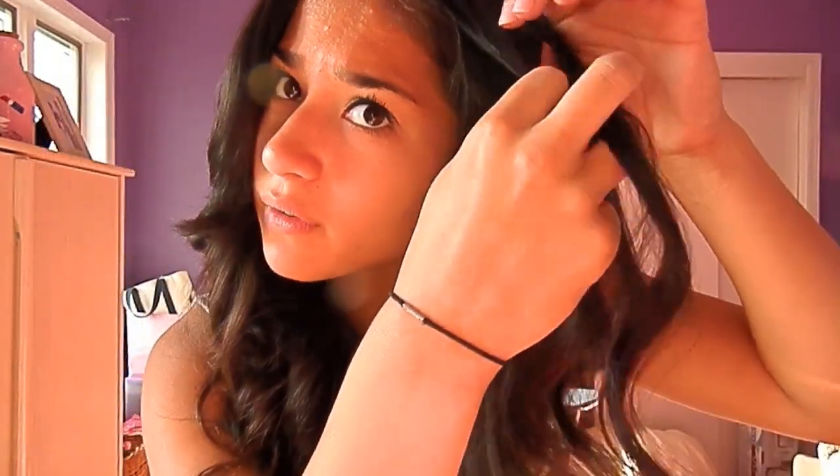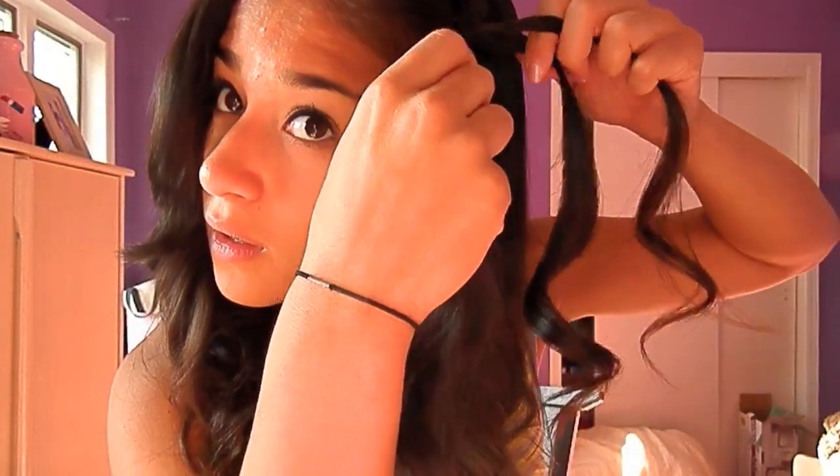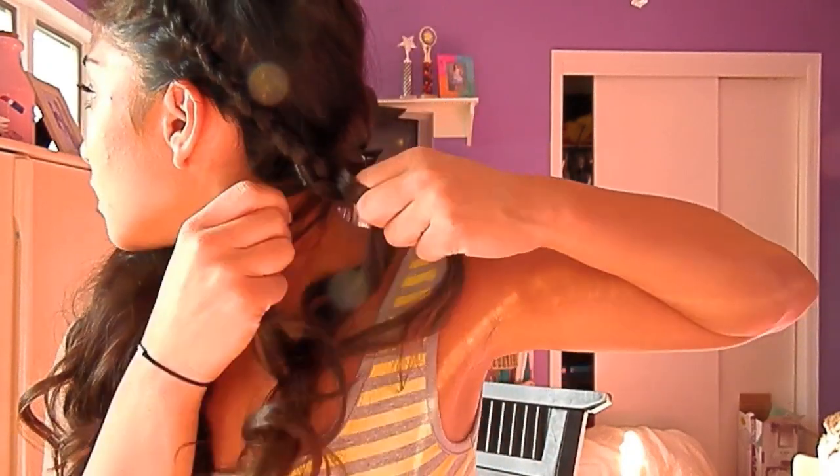So I have these three pieces of hair. You're going to braid them as usual, and then only take from the part closest to your face and just continue to braid. As I'm braiding, I'm just taking whatever is closest to my face, pulling it back, and incorporating it into the braid. You want to bring it as far behind your ear as you can, incorporating pieces from behind your ear. Then you're just going to keep braiding down — you don't really need to go all the way, maybe just braid it a little bit.